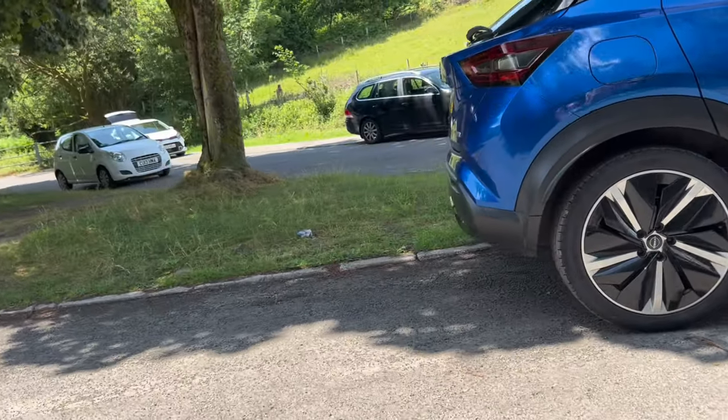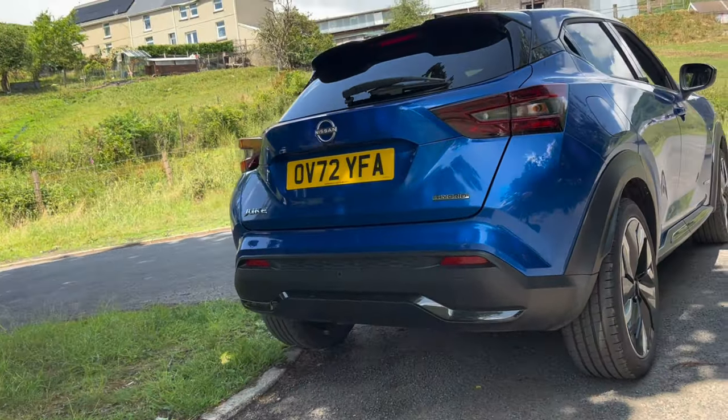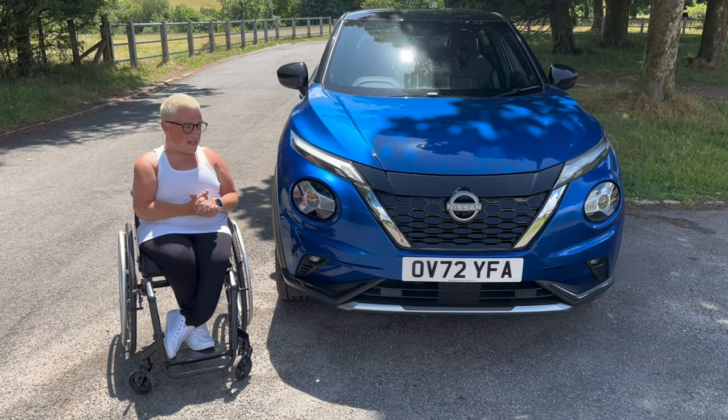Thank you so much for watching. This is the new Nissan Juke — we're going to review this today.